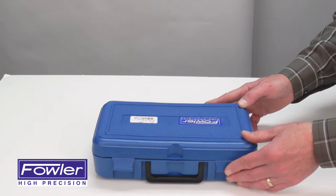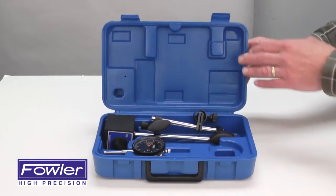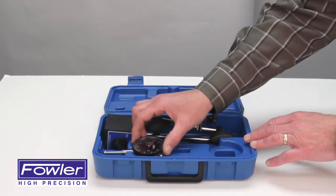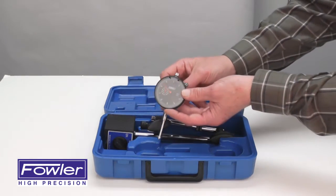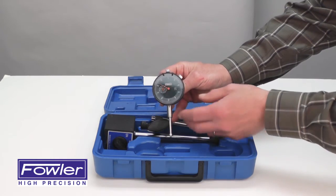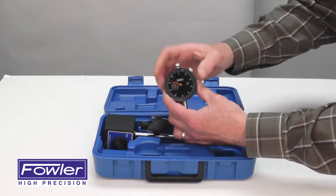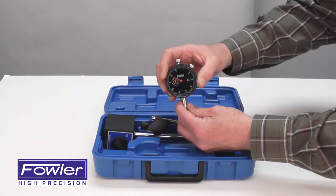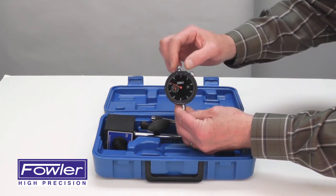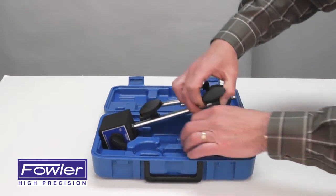The Fowler 52-520-199-0 mag base indicator set is supplied with an AGD Group 2 indicator with a black face, 3/8 mounting diameter, center lug back. There is a lock for easy zeroing of the outer dial, and tolerance indicators are also supplied.